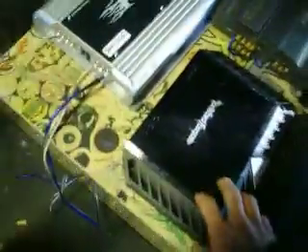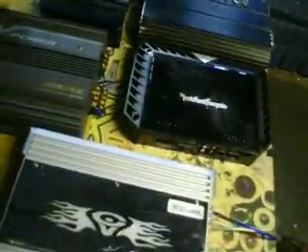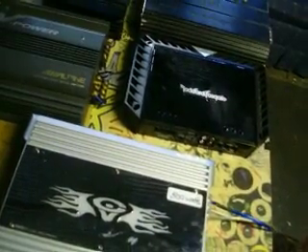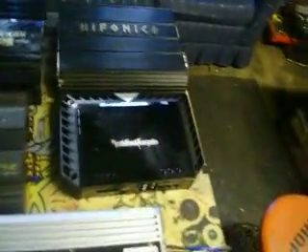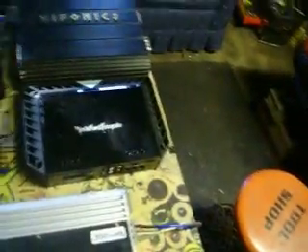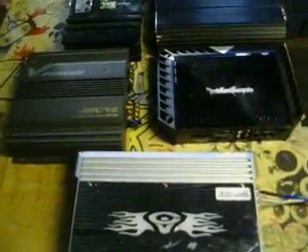A lot of the Rockford stuff is a bunch of myths. A lot of people are like, 'Oh, you don't know what you're talking about, you've never run this and that.' Well, I mean, I got proof right here — I got a Hyponics, an Alpine, a Rockford, a Cerwin Vega, a Jensen. I got piles of amps back there. I've had lots of stuff. For people to say that kind of pisses me off, but hey, what can you do?